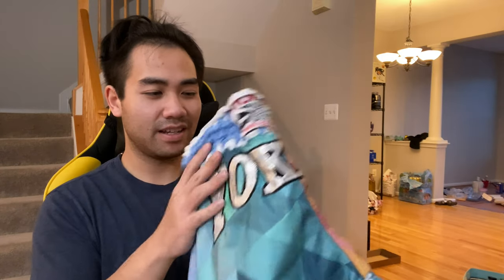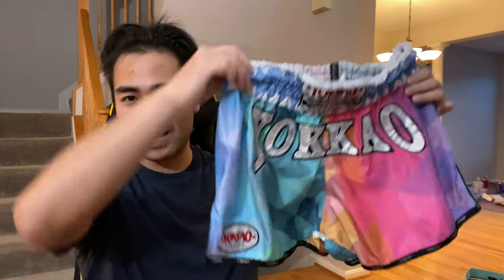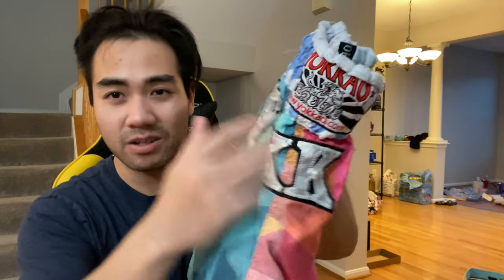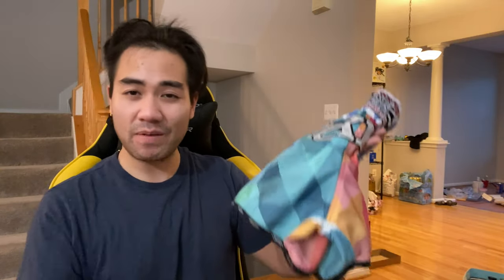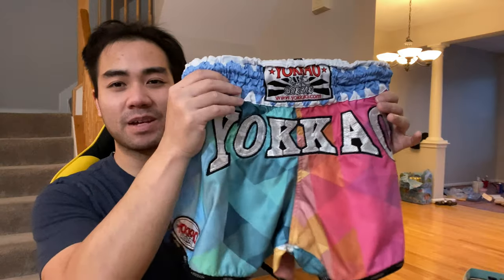In conclusion, just remember that these are pants, but at the same time Yokkao's whole thing is that they wanted to revolutionize the gear industry in Muay Thai. This is a different style of pants than your traditional Muay Thai pants — the fabric is different, the look is different, and they feel more high quality than the traditional ones you'd find outside the stadiums or on the Bangkok night markets. The stitching looks a lot better than cheap knockoffs. These look solid. If there's ever pants to get, I would get these ones. They run a little expensive, but I recommend them — they'll make you kick better.